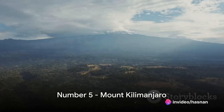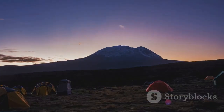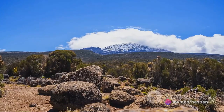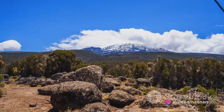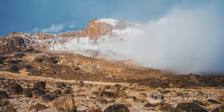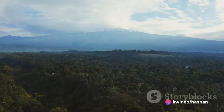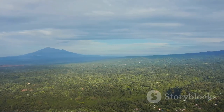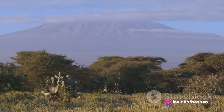Starting our countdown at number five, we journey to Tanzania to marvel at Mount Kilimanjaro. This monumental natural wonder holds the title of Africa's highest peak, reaching an astonishing height of approximately 19,340 feet. Despite its location near the equator, this mountain boasts a snow-capped peak — a striking contrast to the tropical landscapes below. This icy crest serves as a gleaming beacon visible for miles around. From the rainforest at its base to the alpine meadows midway up, Kilimanjaro is surrounded by diverse ecosystems teeming with unique species.